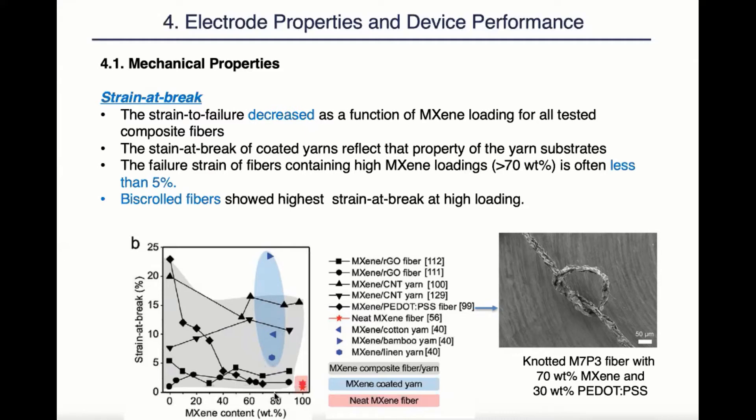However, it's also worth pointing out that even though those composite fibers with high MXene loadings were only having a strain at break of less than 5%, they could also show some level of flexibility and be tied into a knot.